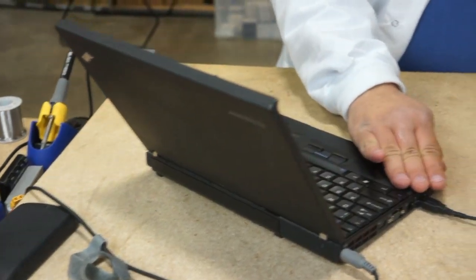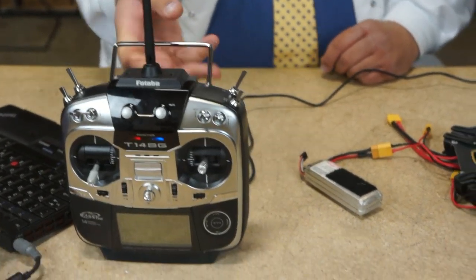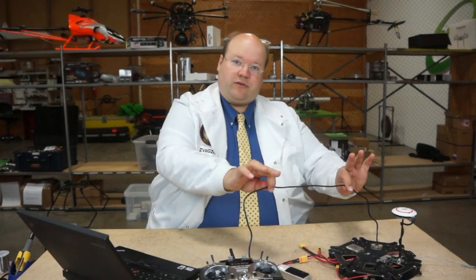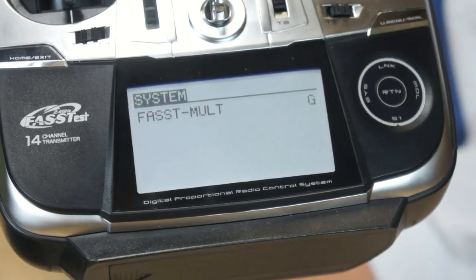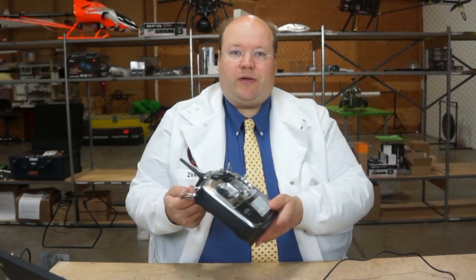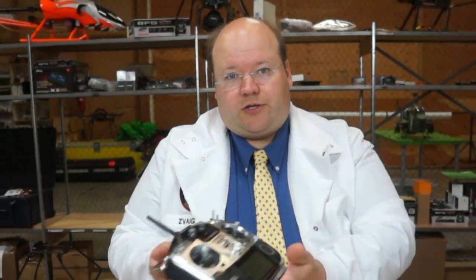Now we can get onto the programming. I've got my computer with the software installed, my radio, a small battery to power the unit, and my USB cable to hook the computer to the flight controller. The first thing I had to do is bind my radio to the built-in receiver. You choose Fast Multi, and there's a little link button on top of the receiver — just tap it and it binds to the radio. Light turns solid green and you're good to go.